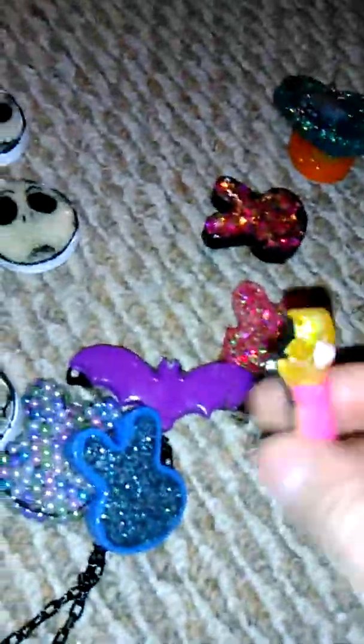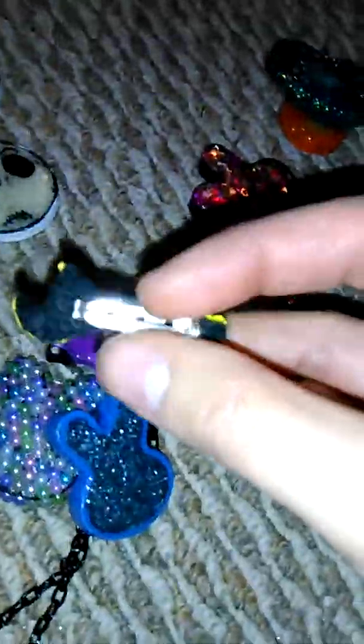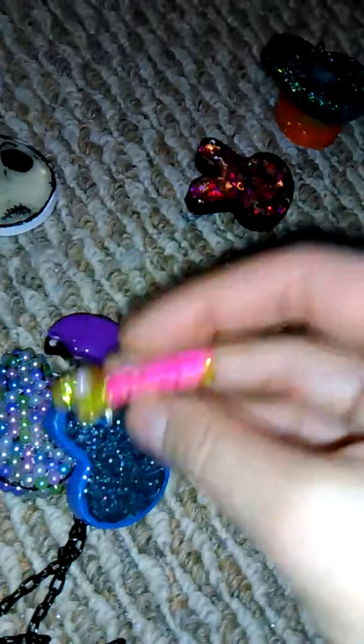I made the Sailor Moon wand with yellow confetti glitter and painted right here white with a white gem on it so it's a bit 3D. Right here is pink for the detail. It's a bit rough on the back and has a pin back.